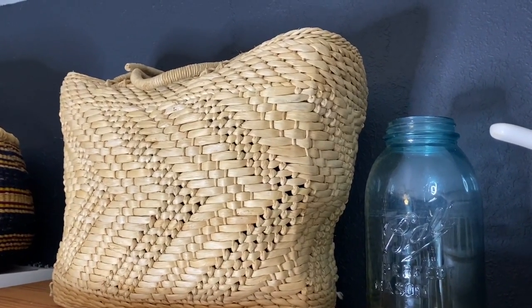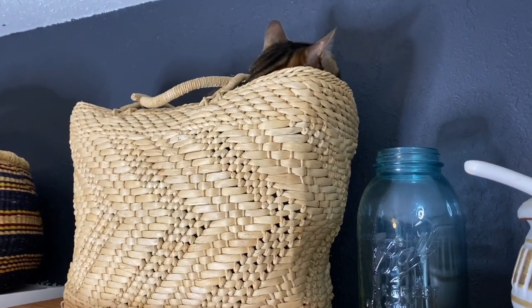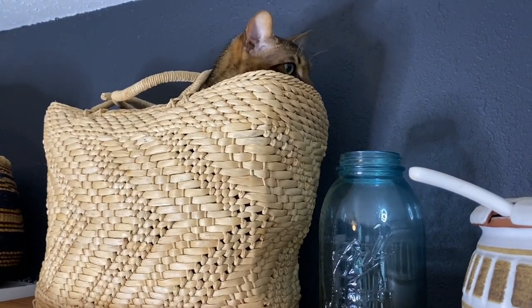Someone's trying to show off for the camera. Lorenzo, what are you doing in there, buddy?